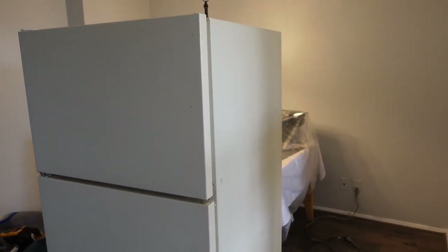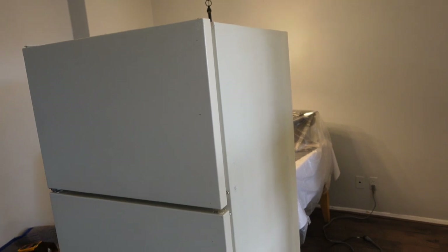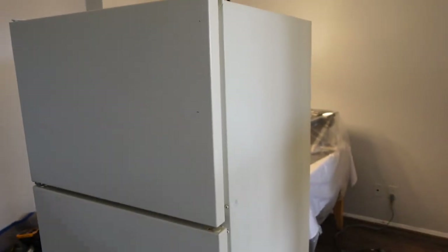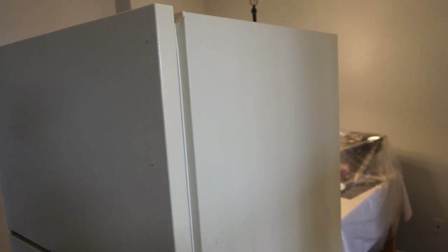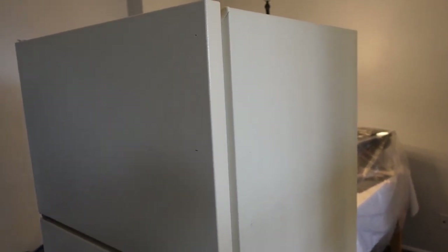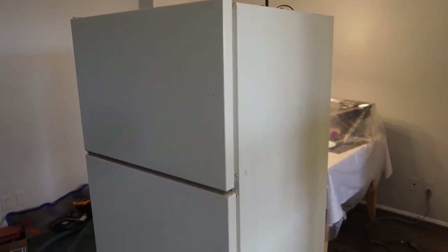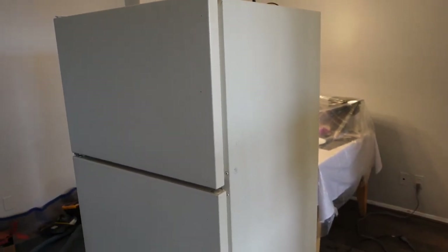I've taken the refrigerator out of the kitchen and set up some drop cloths so I don't mess up the new flooring. It's been cleaned with all-purpose cleaner — I've gone over the top and sides, getting rid of any dirt, grease, and grime. Now I've got my sanding block with 220-grit sandpaper and I'm going over the entire surface of the refrigerator in a circular fashion, just a light sanding to rough it up a little and get rid of some of that sheen. I could use an orbital sander, but it might kick up more dust, so it's up to you — either works fine.